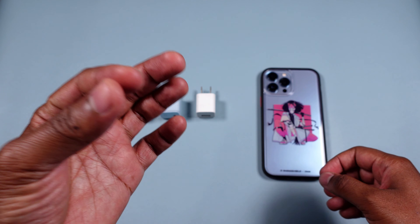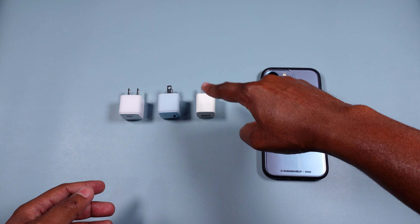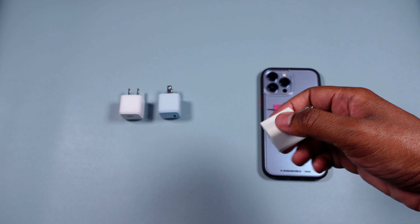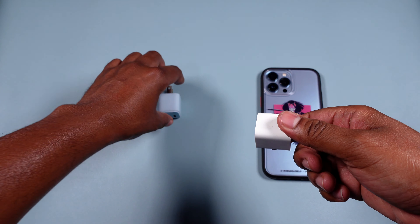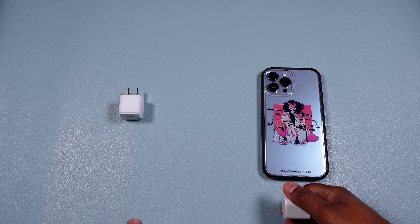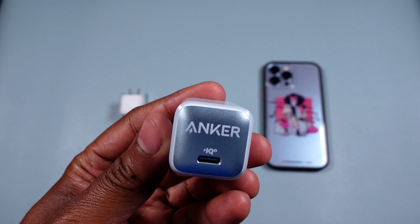All you old-school iPhone people, this is the old 5-watt charger — have a look at it in all its glory. This is actually my first iPhone; I previously had an old-school iPod with the click wheel — still have it, 80 gig. But yeah, so this is the old-school brick.